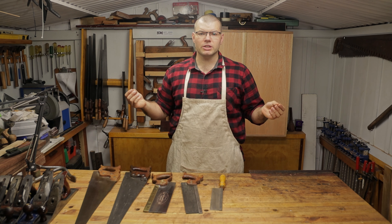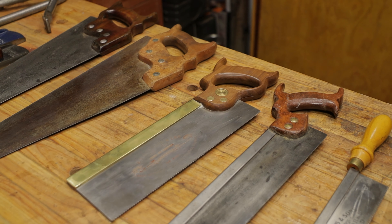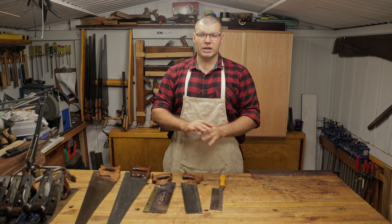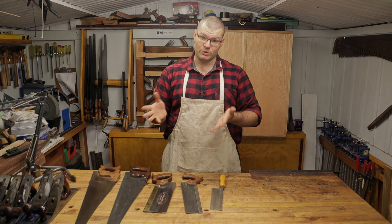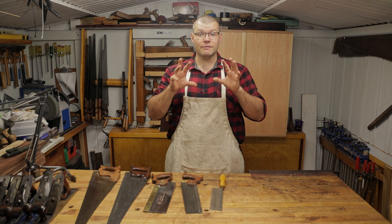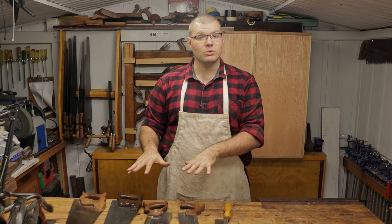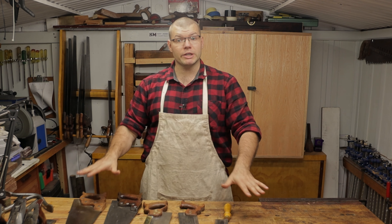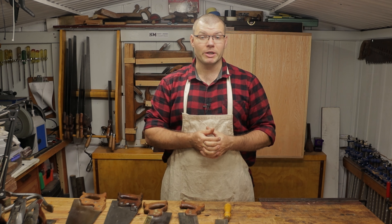I just want to let you know that I'm only going to be talking about Western saws here, which are all the saws you see on the bench in front of me. I don't have any experience with the likes of Japanese pull saws, which I know a lot of beginners like. If any of you have experience with other types of saws, or even with Western saws, please sound off in the comments below and let everyone know.